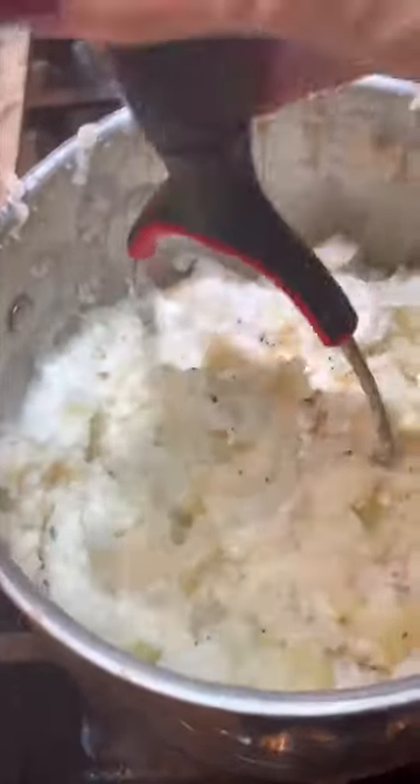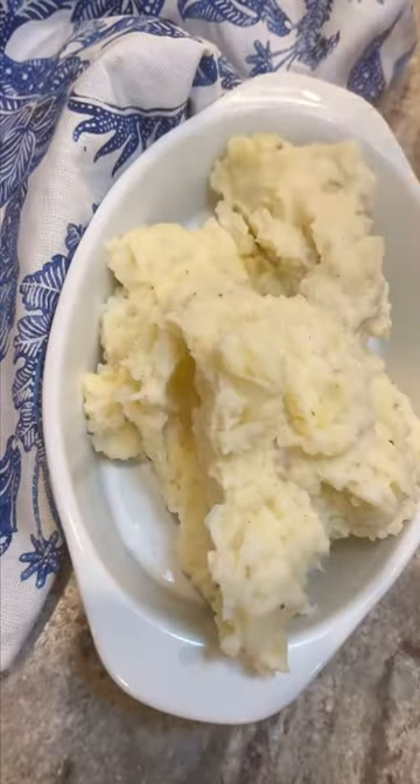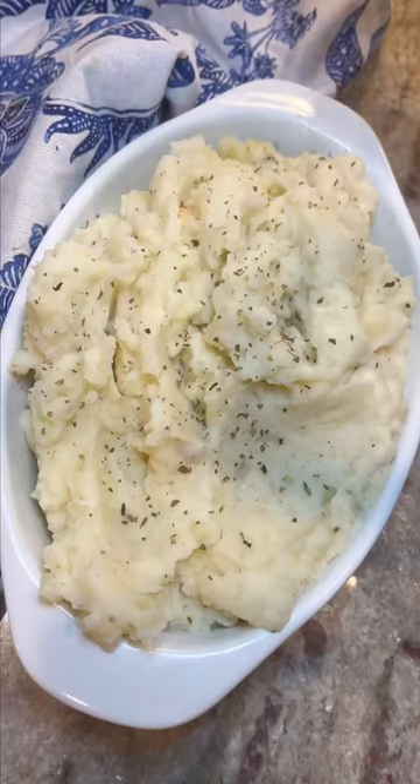So the potatoes absorbed all that flavor from the broth and that butter is infused with all those flavors too. So once you mix it all up, every single bite of these mashed potatoes is going to taste amazing.